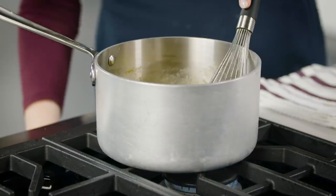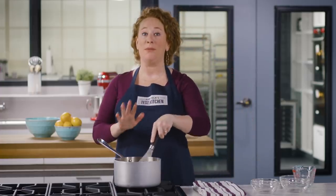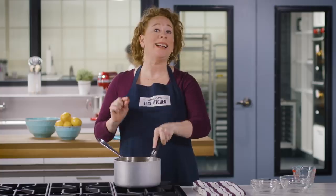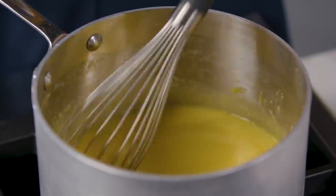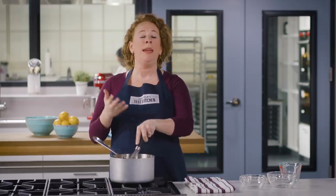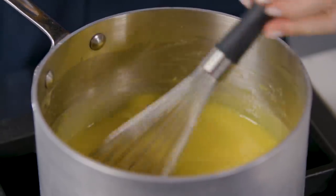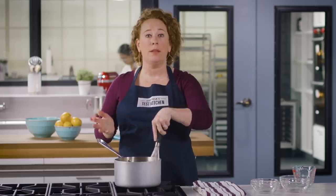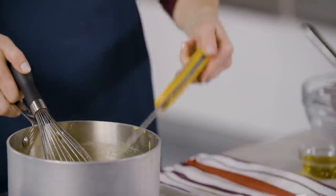Now it's time to introduce heat and cook the curd. Adjust the heat to medium-low — nice and gradual, you don't want to cook this too aggressively. Whisk constantly, scraping the corners of the saucepan, until the mixture thickens slightly and registers 160 degrees, which should take five to eight minutes. This is the most important step: don't walk away, keep stirring gently. You're not incorporating air, just making sure the eggs don't settle anywhere and create scrambled eggs.